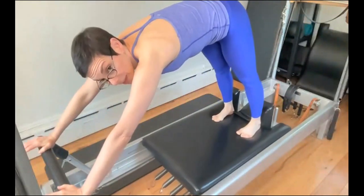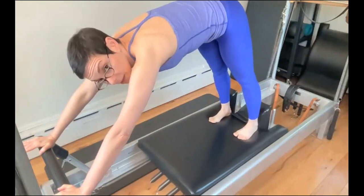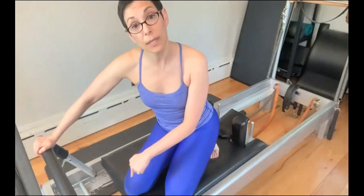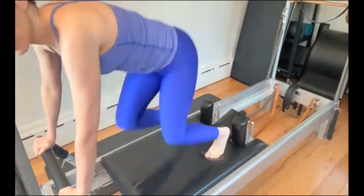Pass the carriage out, and then what brings the carriage in? There's only one answer — it's the springs. The springs bring the carriage in. No offense to those of you who said your abs, your hip flexors, your hamstrings — no. The springs bring the carriage in, and your job is to resist the springs.